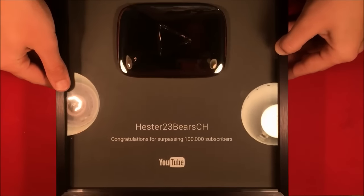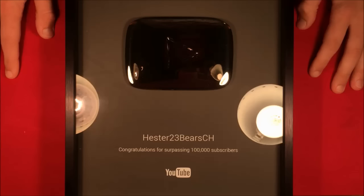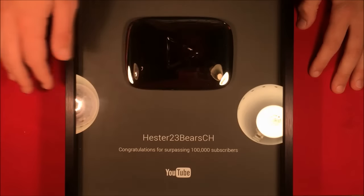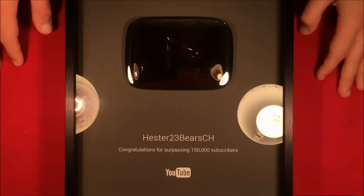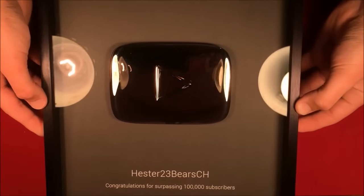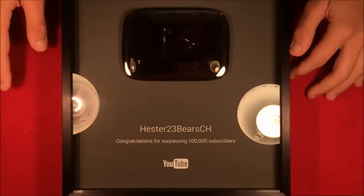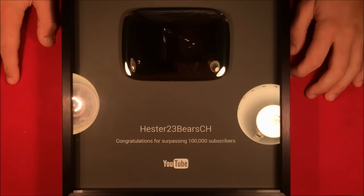I came home and was able to unbox this. It took around three months or so, maybe a little bit longer, but it finally came in the mail. It came in a really cool box and had a nice letter with it. This is what the play button actually looks like.